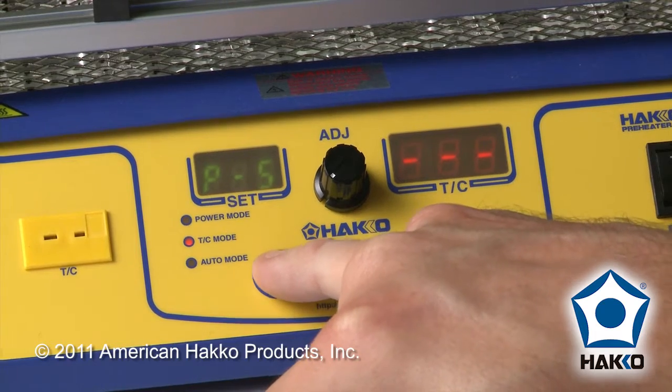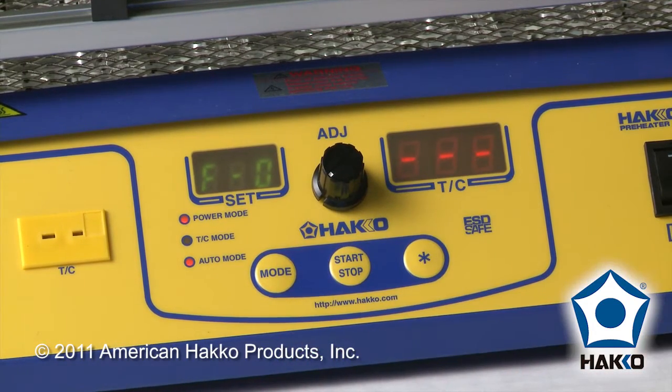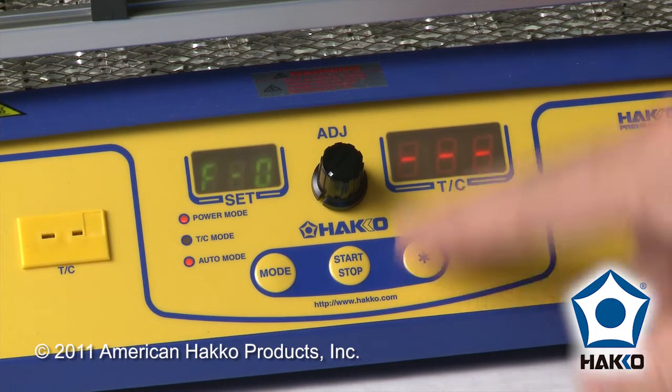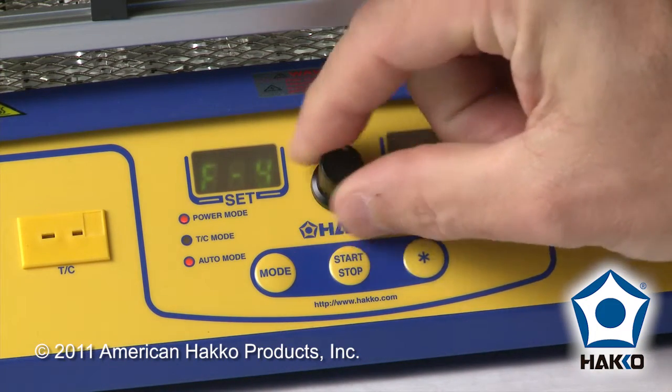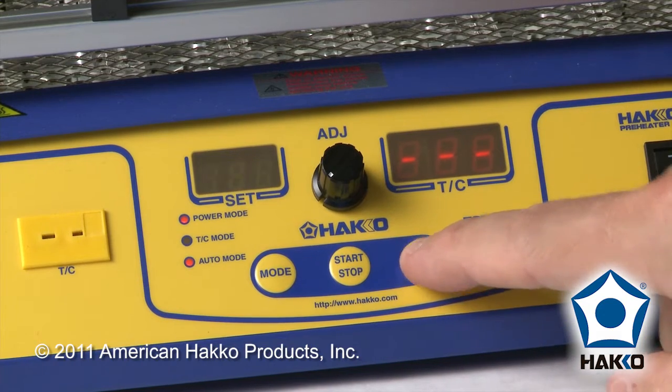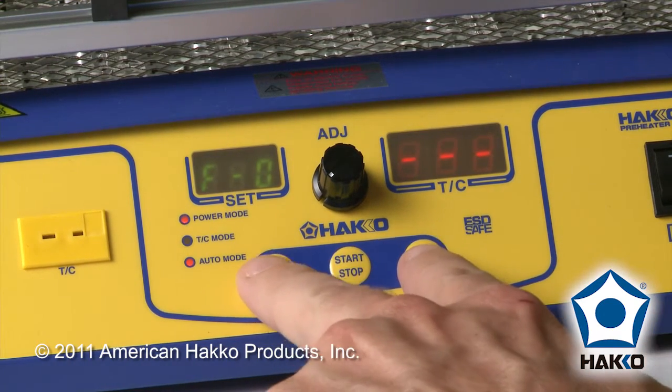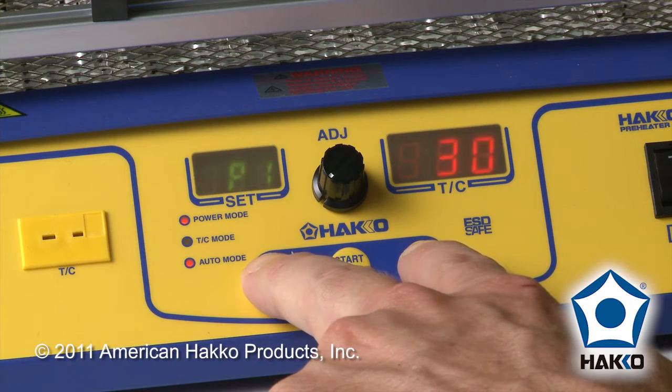We're going to hit the mode button until we have power mode and you see F0 on the screen. By holding star, you can choose any of the ten different locations. In this case we'll just leave it at the first location, F0. To actually make the settings, you're going to hold mode and star simultaneously for about two seconds.